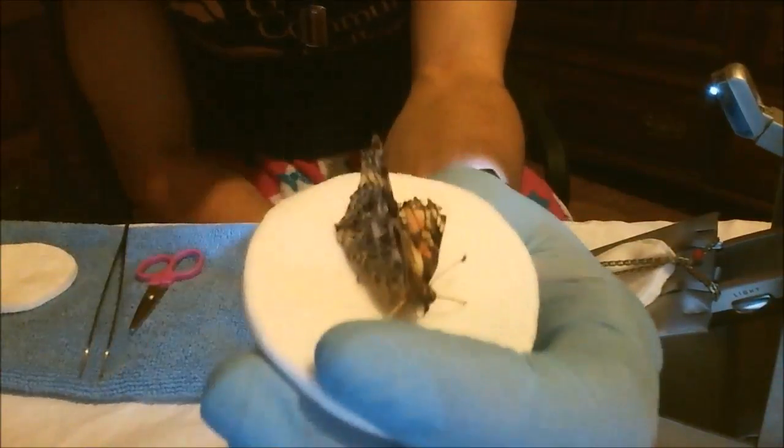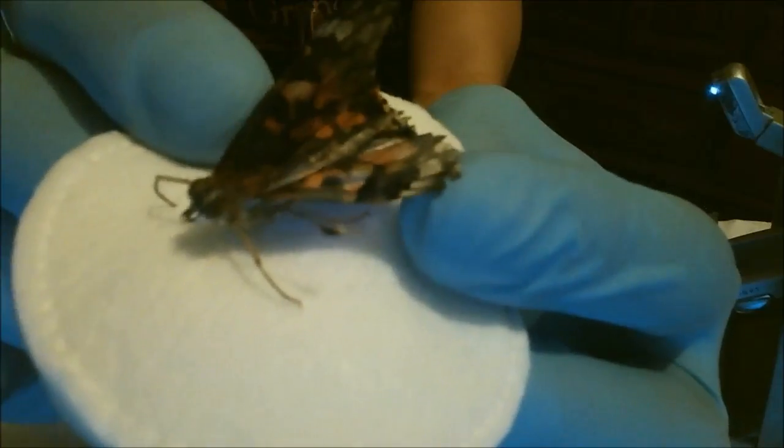Hello, this is Nemo. Nemo is very sick. I believe Nemo is dying. As you can see, he's got a broken wing here, which is why I named him Nemo.